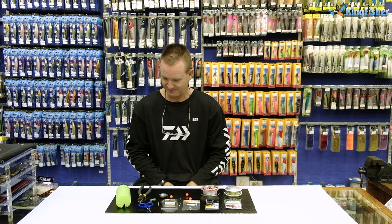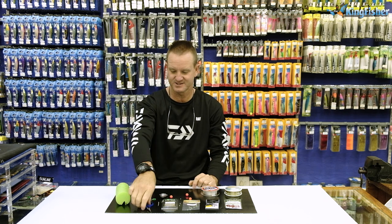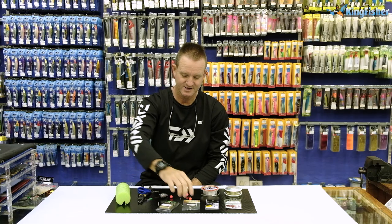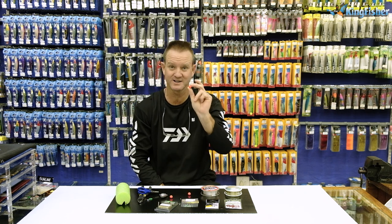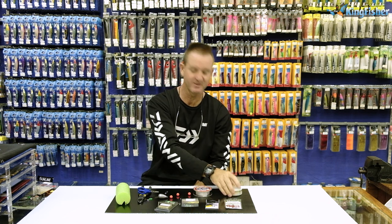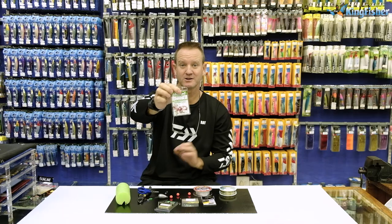Welcome to part two of our bronze bream fishing clinic. For part two we require: a pool noodle, a pair of good mustard cutters, gummy stops, anti-tangle free sleeves, small beads, a red float whether oval or round about six millimeter, a bell sinker — I'm going to use a three-ounce — a paper clip, FC fluorocarbon 35 pound, 10 kilo Maxima, a number six power swivel, and our red bait holder number one.